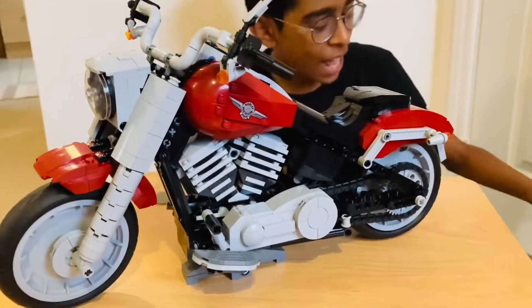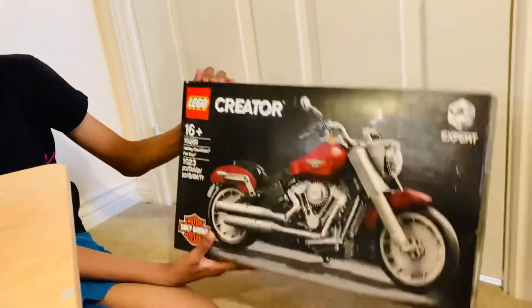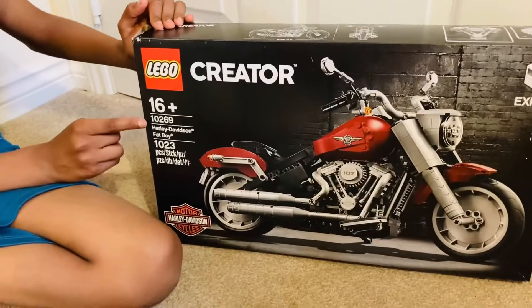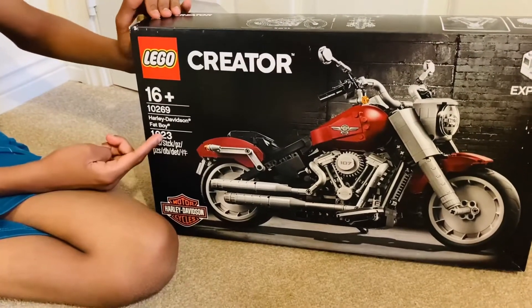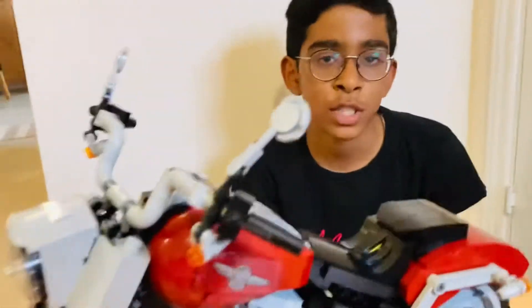Hello, today I built a Lego bike which is called the Harley Davidson Fat Boy. It's ages 16 plus and it contains one thousand and twenty three pieces, and the set number is 10269. Now let's talk about the features of this bike.